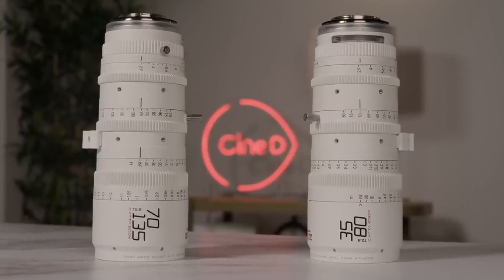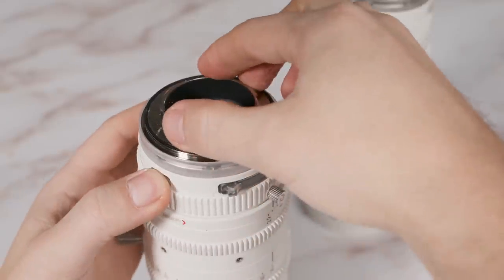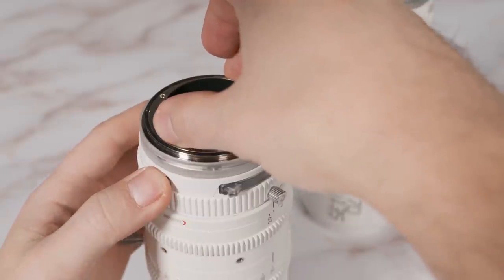DZO Film created a really cool mechanism that allows the user to change the mounts themselves — you don't have to go to a service center, and you don't even need any tools. The normal version of the Catta Zooms is built for mirrorless cameras, which means E, RF, L, X, and Z mounts are available. Changing the mount is very easy: you just turn the barrel, press a button, and remove the current mount by lifting it up. To replace it with another mount, you simply reverse the operation.